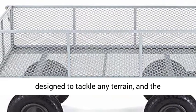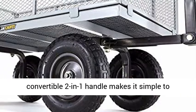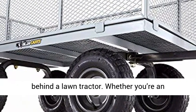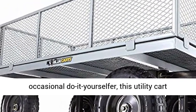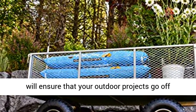The 13-inch pneumatic turf tires are designed to tackle any terrain, and the convertible 2-in-1 handle makes it simple to switch between pulling the cart by hand or towing behind a lawn tractor. Whether you're an experienced farmer, a casual gardener, or an occasional do-it-yourselfer, this utility cart will ensure that your outdoor projects go off without a hitch.